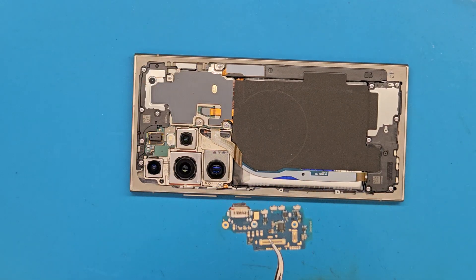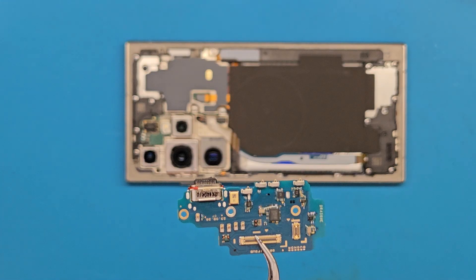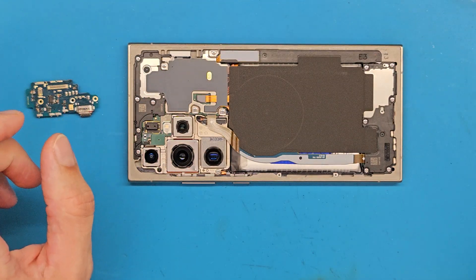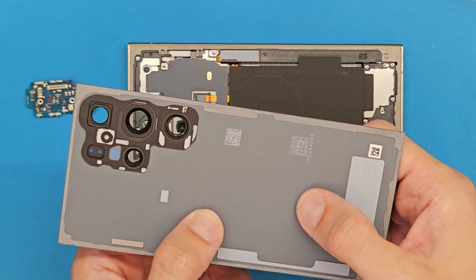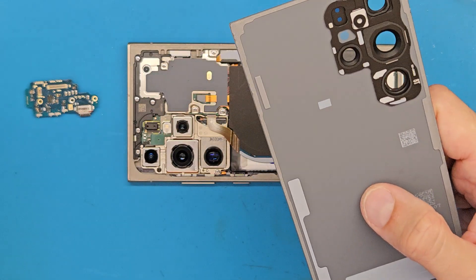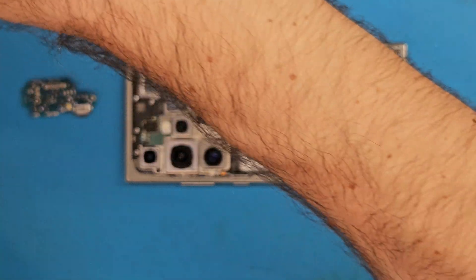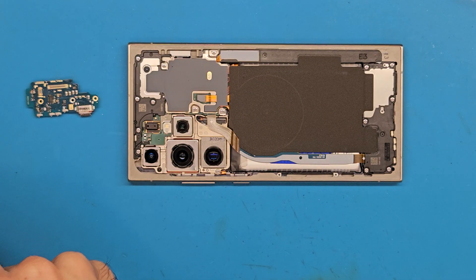Next we are going to get the back cover. Because the double-sided tape is not damaged, we are going to reuse it. I recommend you replace it and get new genuine double-sided tape, but in this case I am going to choose to reuse it.